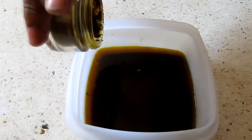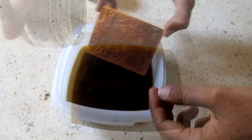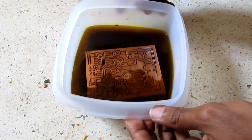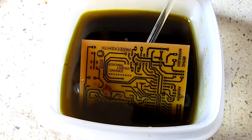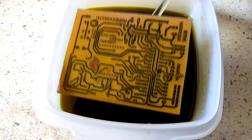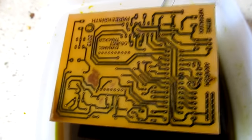Now take a plastic container and add the etching agent: 100 grams of ferric chloride to 500 ml of water. Make sure not to touch the ferric chloride solution. Place the board inside the solution for about 15 minutes, stirring the solution every 2 minutes. Lift the board from the solution using only a glass rod or non-metallic material. Check whether the board is completely etched; if not, dip the board again.